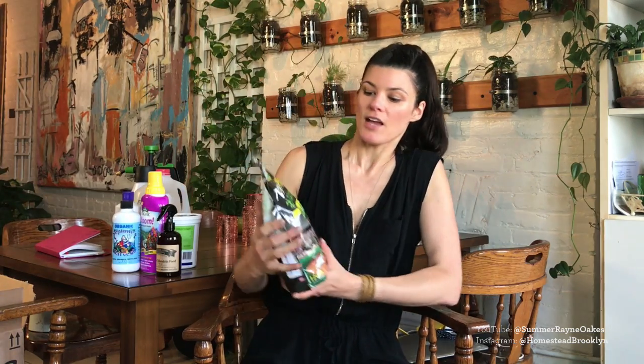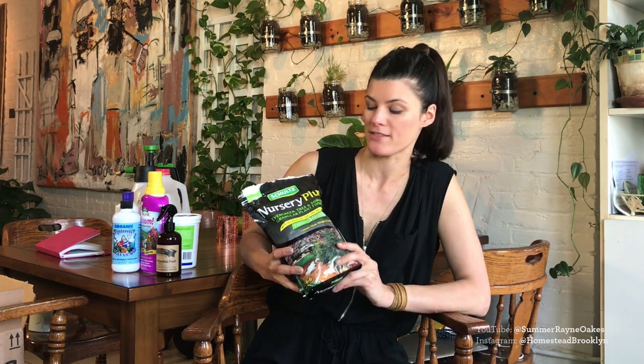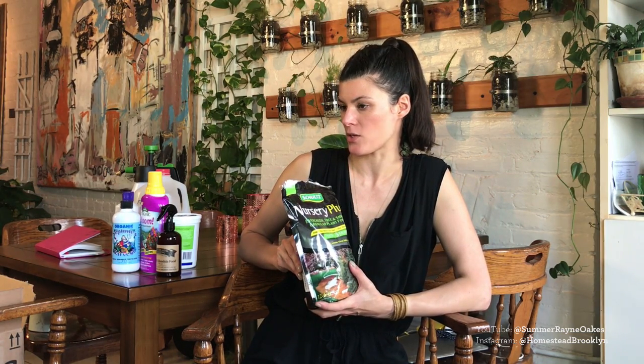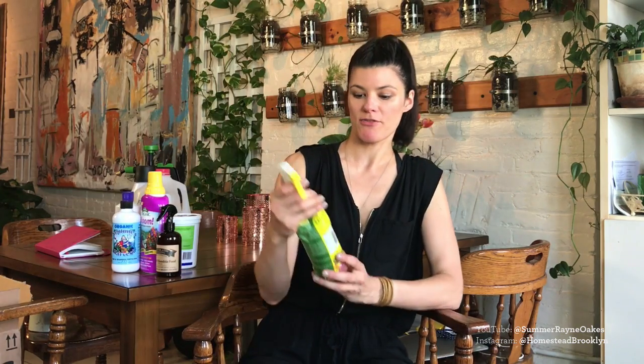My fertilization schedule for philodendrons is pretty much bi-weekly; peperomia is a little less — once every three weeks. I group plants by genus and that helps determine the fertilization schedule. I'll show you exactly what I mean with a spreadsheet screen share. This slow-release plant food — 12-6-6, meaning 12% nitrogen, 6% phosphate, 6% potassium — I don't use it much but I do use it on some evergreens and my Ficus japonica.